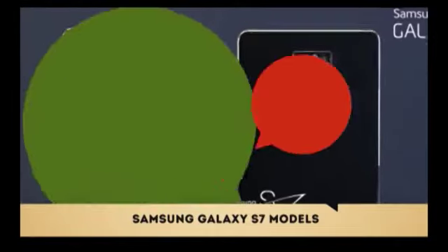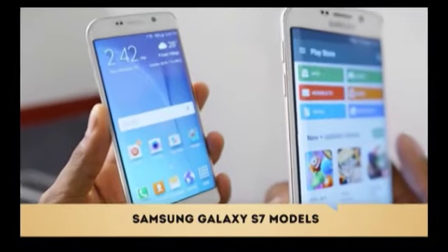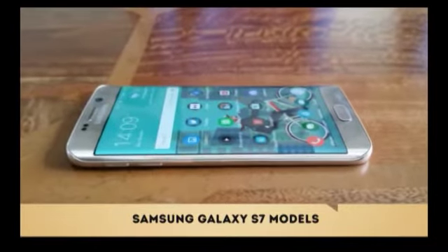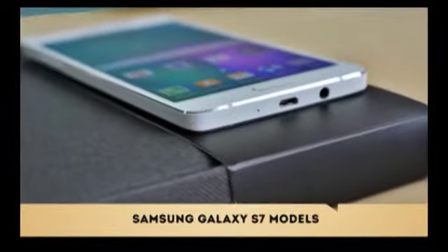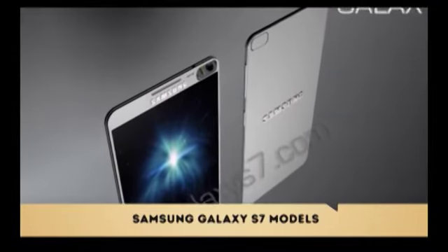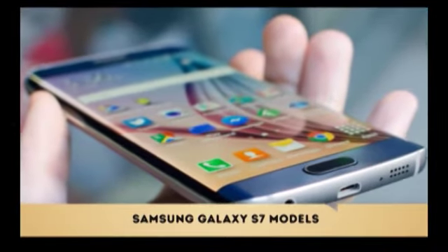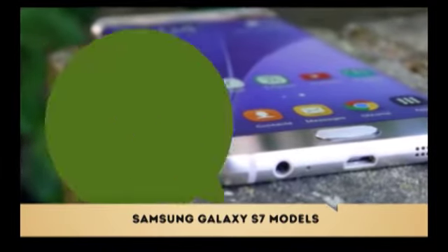Samsung had something to prove with last year's Galaxy S6 and S6 Edge, as it wanted to show the world that it could make high-end smartphones with great designs and premium materials, just like Apple and HTC have done for years, and they succeeded when they released the S6 models. The new S7 models borrowed liberally from the S6 designs and feature sets, but they bring numerous refinements and improvements, and restore features that went missing from the Galaxy S6 line.